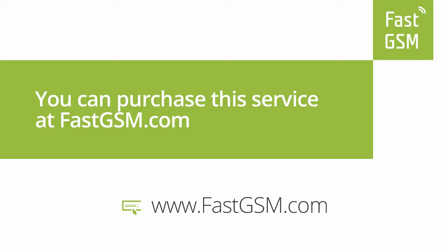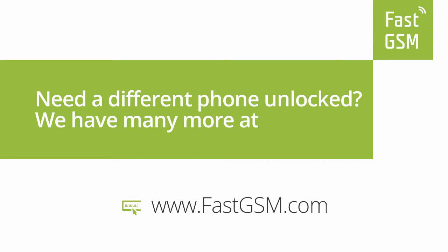You can purchase this service at FastGSM.com. Need a different phone unlocked? We have many more at FastGSM.com.